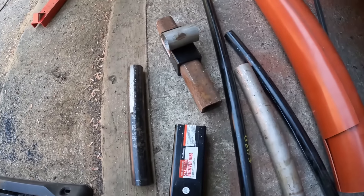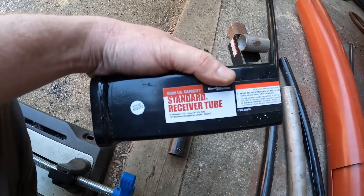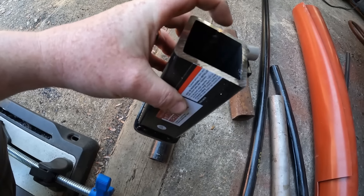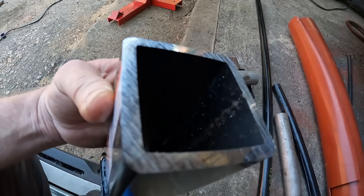I hacked up some stuff. This is a Harbor Freight standard receiver tube, two-inch ID. I'm going to take that off of there — look how nicely the saw cuts.